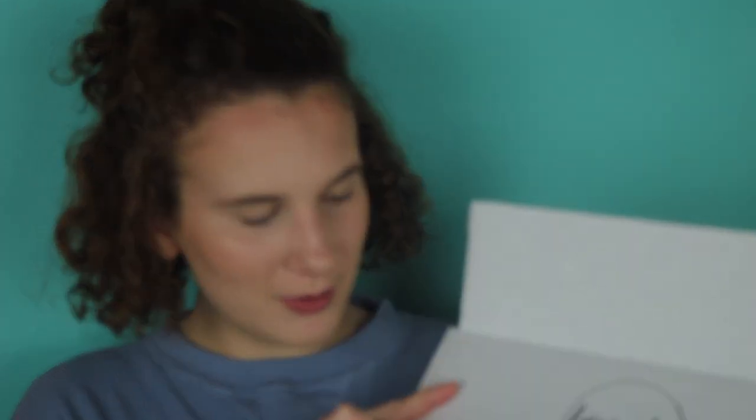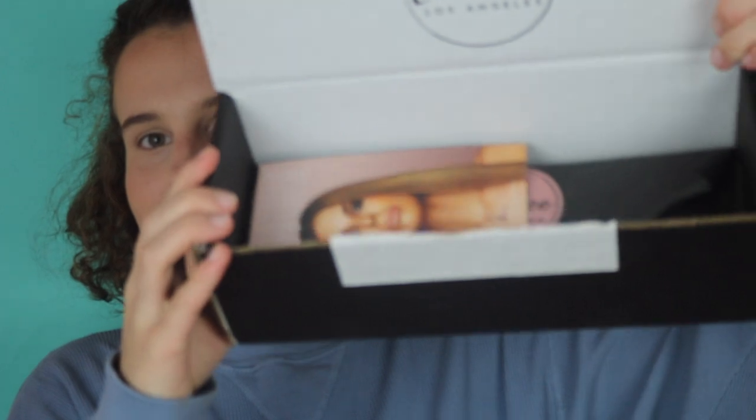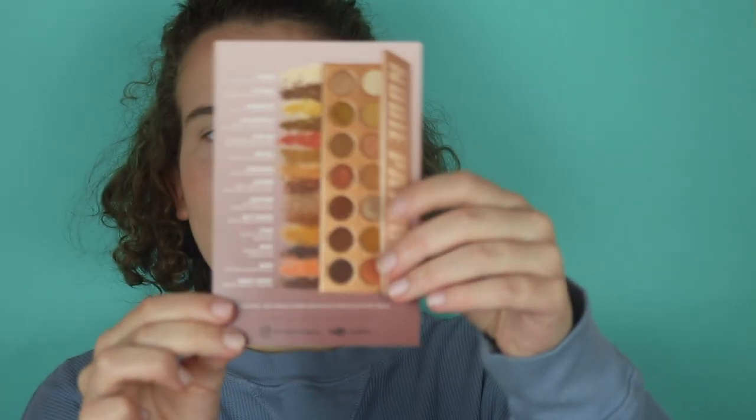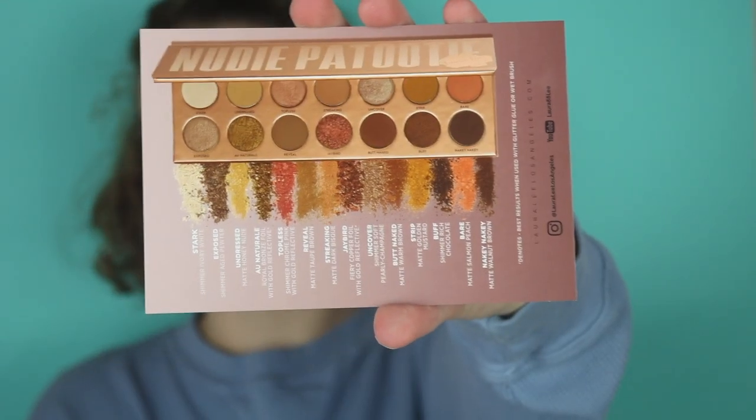When you open the box it shows her logo, and then look at the inside — it's got Laura Lee's face. On the back it just shows the palette and all of the shades.